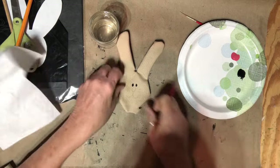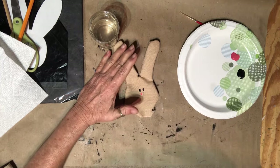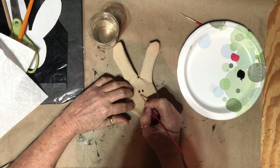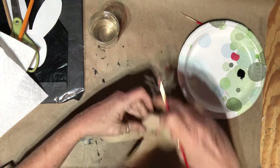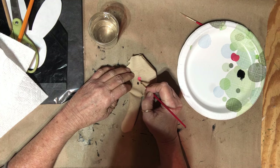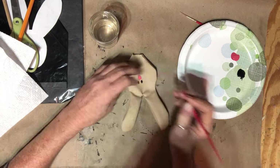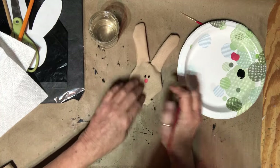Now the nose. This color is coral by Folk Art. I'm holding my breath. Actually I'm not going to mess with it anymore.